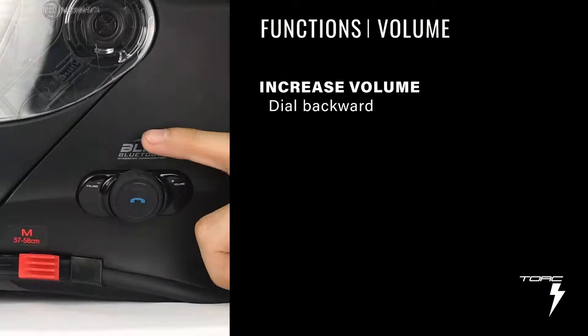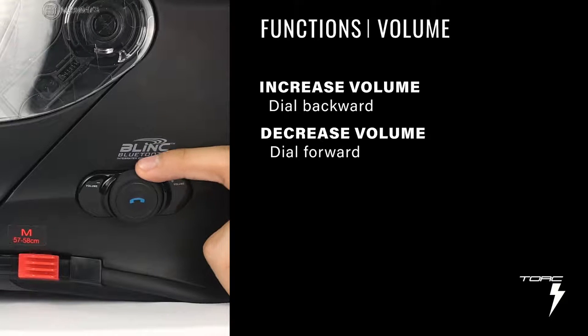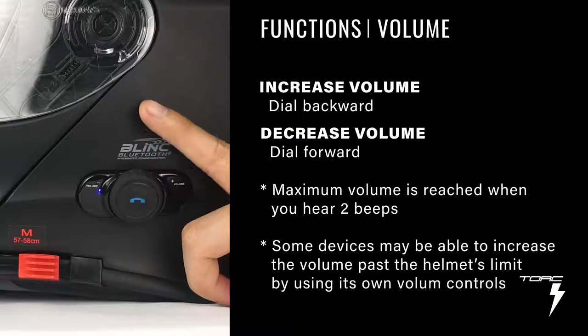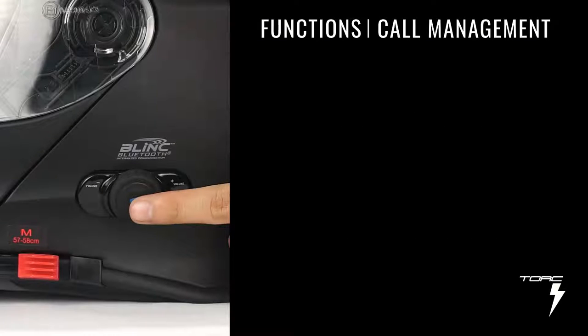To increase the volume by 1 click, simply turn the dial backwards. To decrease it, turn it forward. You'll know that you've reached maximum volume when you hear a beep. You can make and receive calls with your helmet.